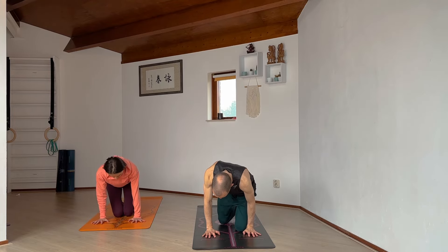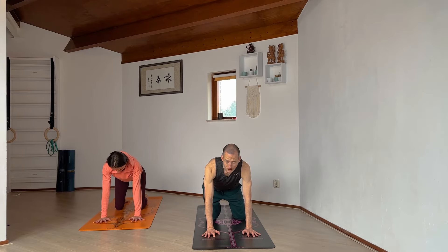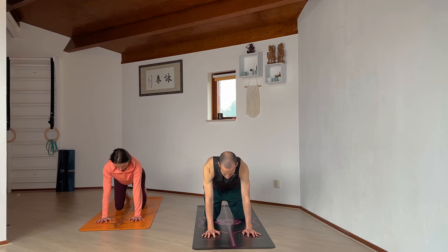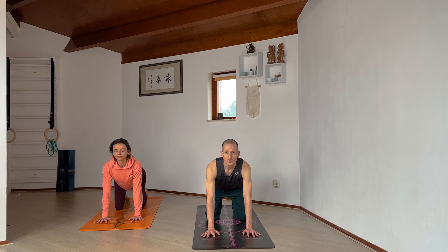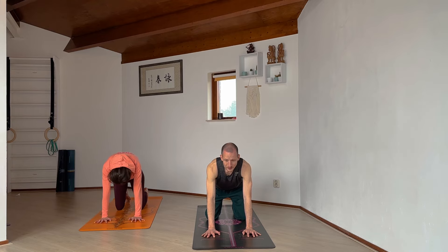Then we blink open our eyes, come into tabletop, and move through some cat and cow. Bring the knees underneath the hips, wrists underneath the shoulders — toes tucked or untucked is up to you. Moving through the spine from our tailbone, tucking it up, hollowing the back, spreading the collarbones wide all the way up to spreading the back of the neck. On the exhale, tuck the tailbone under, round the spine, push the floor away, feel a nice protraction through the shoulders as your chin comes towards the chest. Keep moving — inhale into cow pose, exhale into cat.